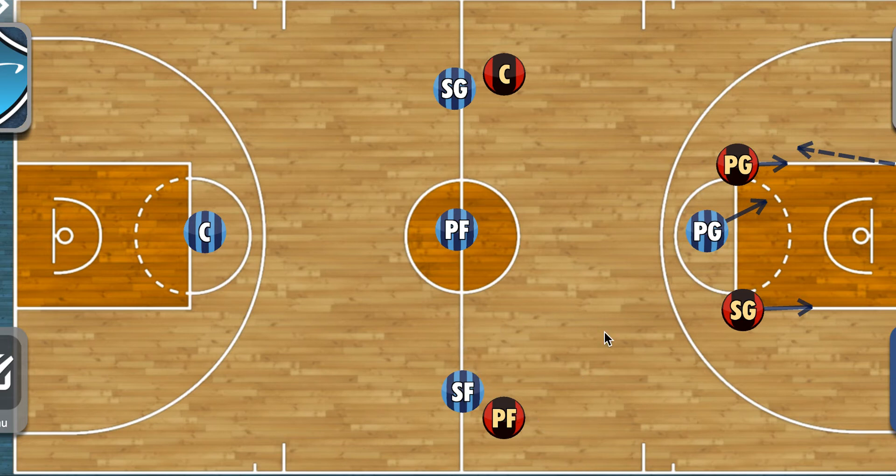The wing defenders' main focus is to trap the ball in these areas — in this box here on both sides. When we're in full court press it's aggressive, so as soon as the basketball gets into this area, even if it's just here, we are putting hard pressure on them right away.